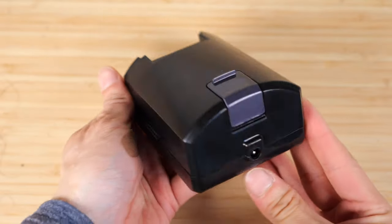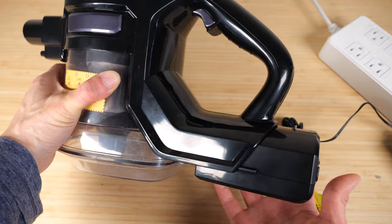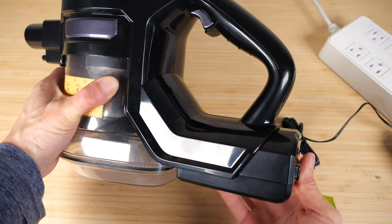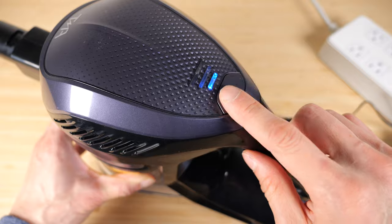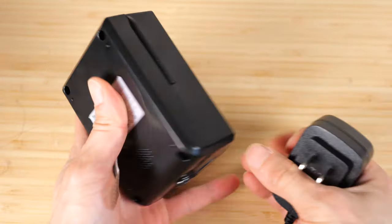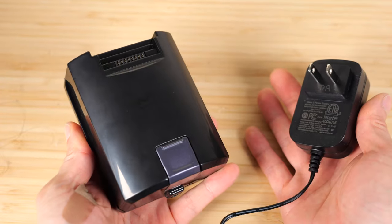One drawback of this battery is that there is no LED indicator to show the charge state when it's off the vacuum. You can check by plugging it in, turning it on, and looking at how many bars light up. This is an 18-watt charger with a 65-watt-hour battery, so it's going to take about four hours to reach a full charge.